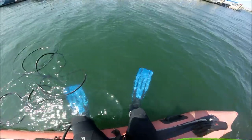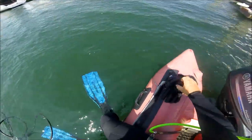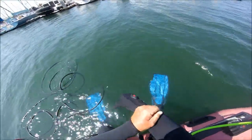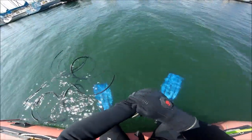Hey gang, Matt Peterson from Remora Marine and Fast Bottoms Hole Diving here. Some of you have asked to see the Remora cleaning a more heavily fouled bottom than on the boats in some of the videos I've shown you previously. So today we're going to clean an older Ericsson 35 with anti-fouling paint that is in fair to poor condition.